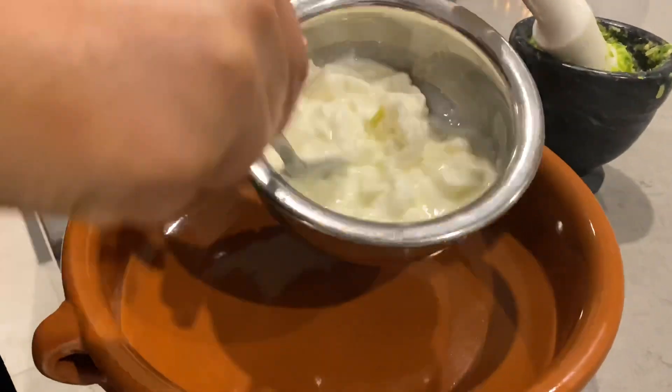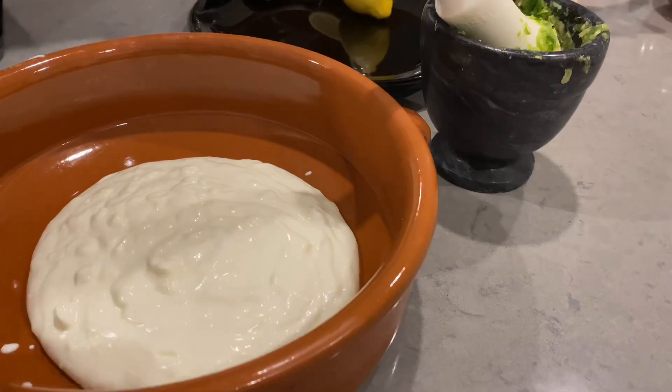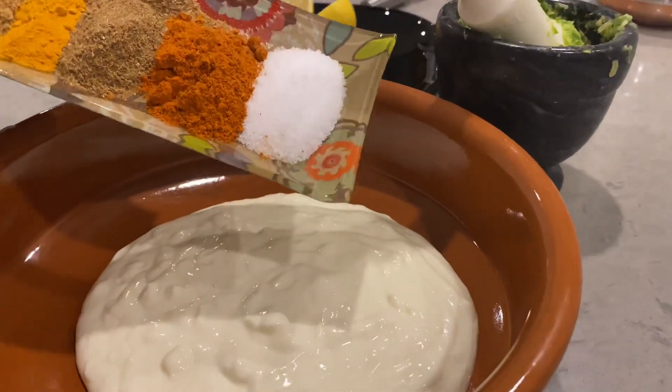I will add one cup of yogurt. We will add this. This is how I have added the sauce. Now we will add the sauce — add sauce, laso (garlic), garam masala, haldi (turmeric) and chaat masala.